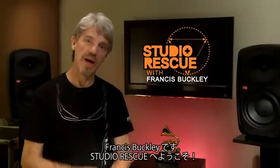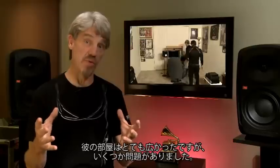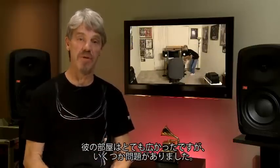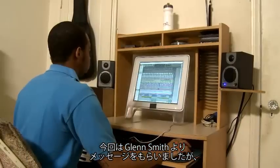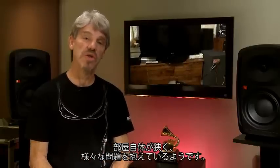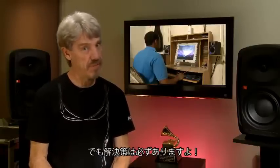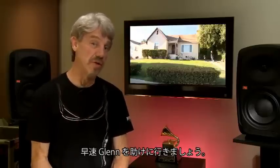Hi, I'm Francis Buckley and welcome back to Studio Rescue. Last week we went to Kevin Estrada's house — he had a big room to work with. Yes, he did have his problems and we got them solved, but it was a nice big room. Well, this week we got a message from Glenn Smith and his place is really small, going to present its own set of problems. But not anything we can't get past. So let's go rescue Glenn's studio.